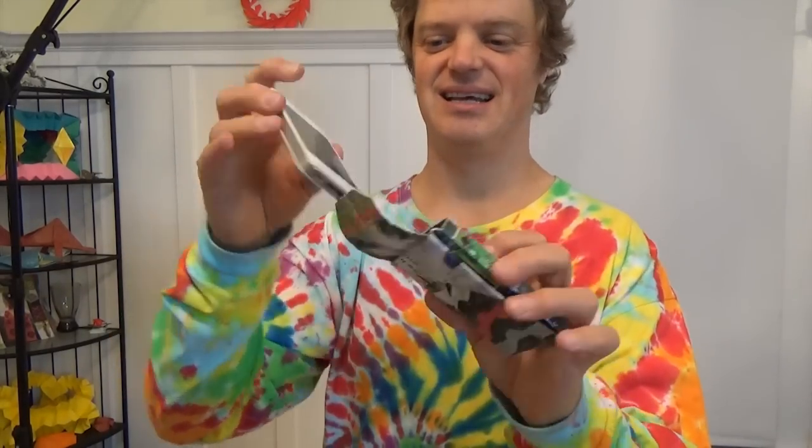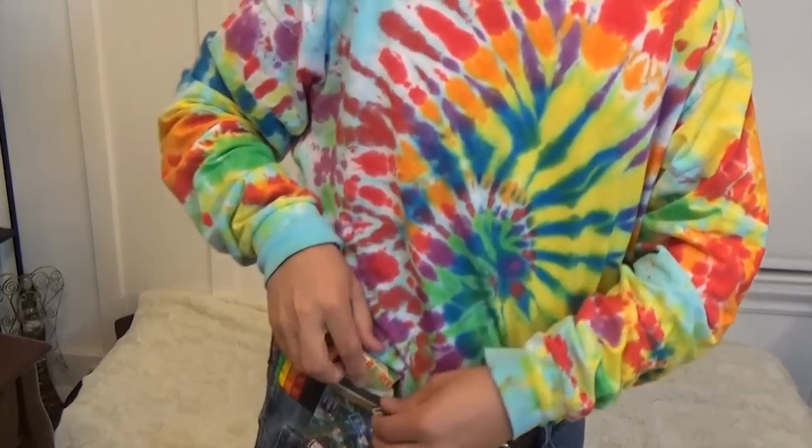Hey guys, what's up? Well today we're gonna do a little upcycling. I'm going to show you how to transform two rectangles of junk mail into your very own smartphone case. And this case can even be attached to your belt and worn.